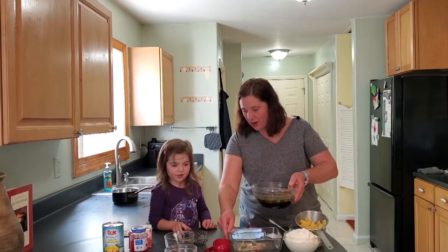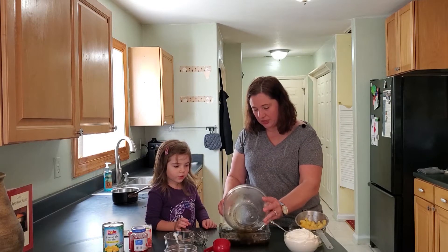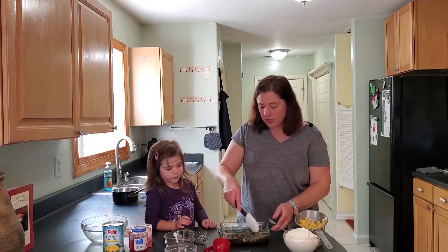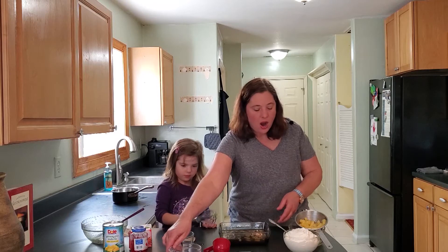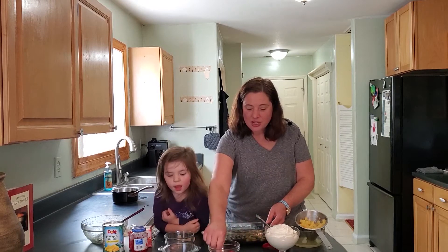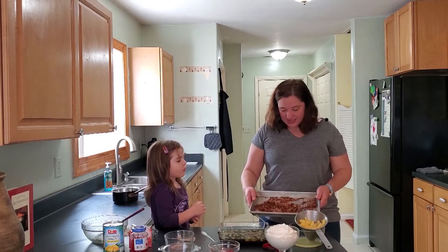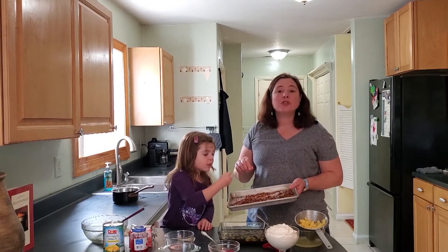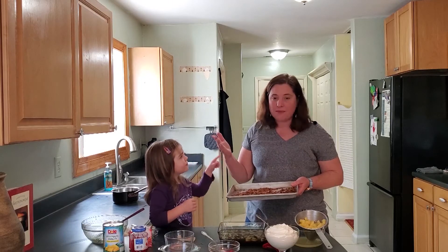Now we're just going to pour it into our bowl and let it sit and chill. We have to let it cool, so we're going to put this in the fridge. When it's set, we're going to top it with our homemade whipped cream, some chopped pecans, our maraschino cherries with the stem on, and some toasted coconut. To toast the coconut, all you have to do is lay it out on a baking sheet and toast it in the oven for about eight minutes or so.